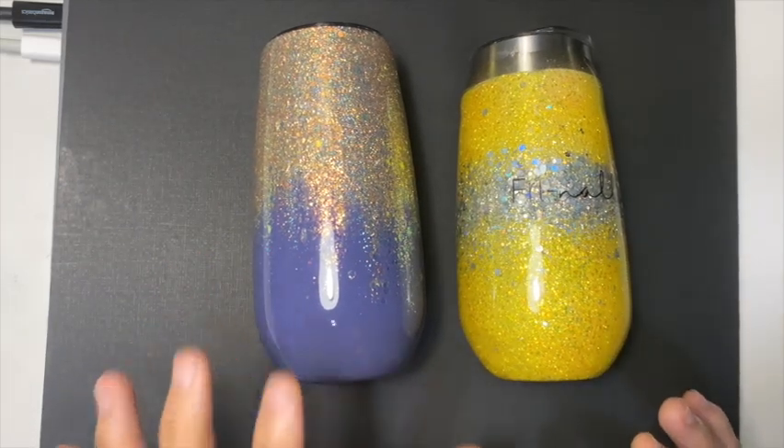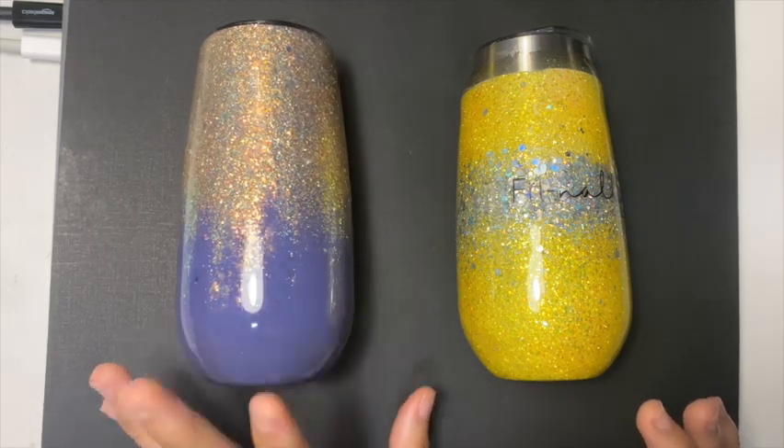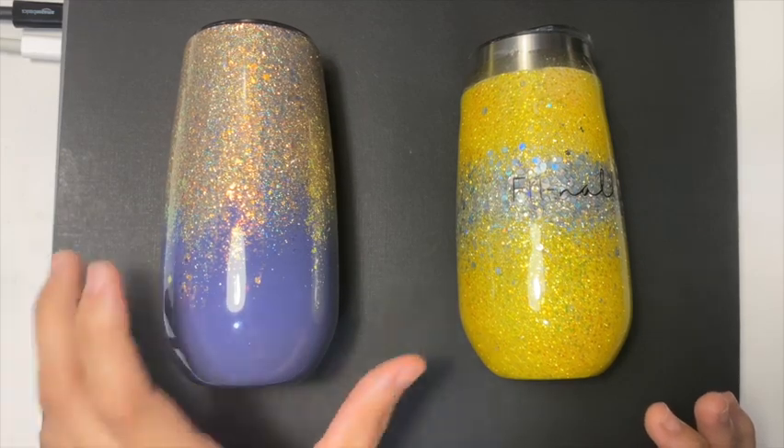If you guys are new to it, or if you guys are looking into going onto the epoxy-free path, then I hope you know that there will be a learning curve to this.